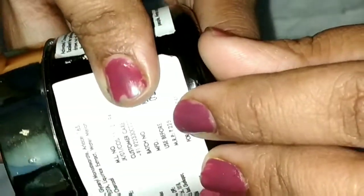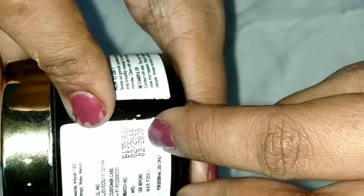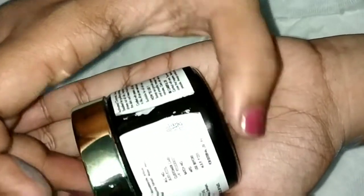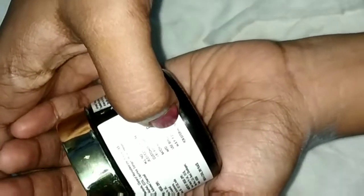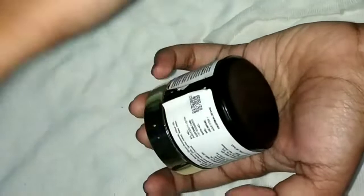The MRP is about 225. The shelf life is 2 years. On Good Vibes or purple.com, it is about 135. There is also a link in the description box.